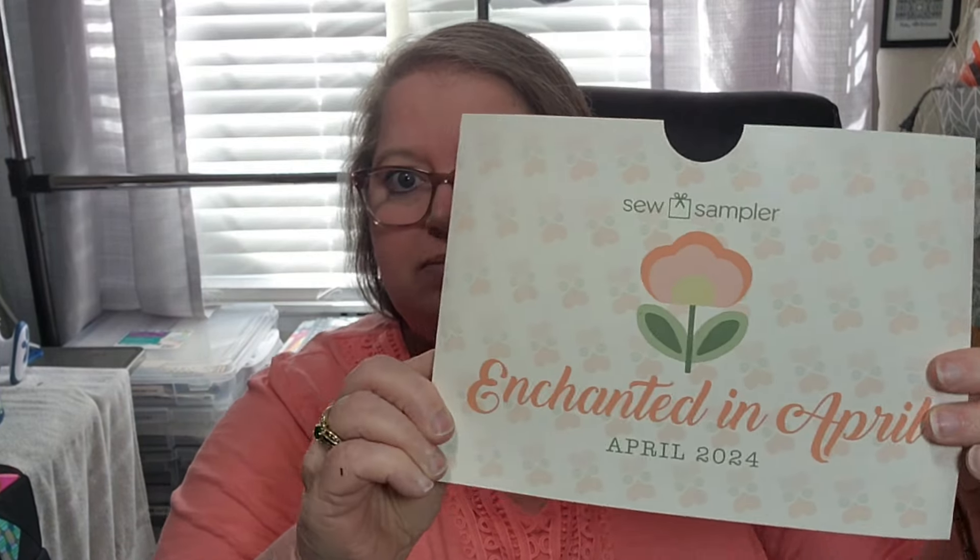In the box here — okay, oh, this is called Enchanted April. Let's see what our coupons are: ten dollars off a fifty dollar purchase, and 25% off of My Sew Quilting Life patterns. That'll be cute.